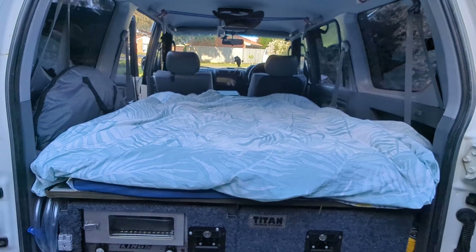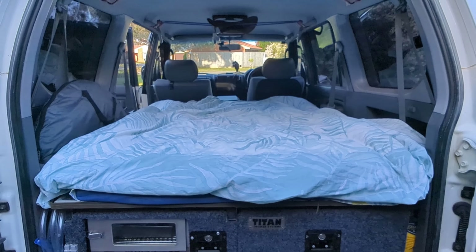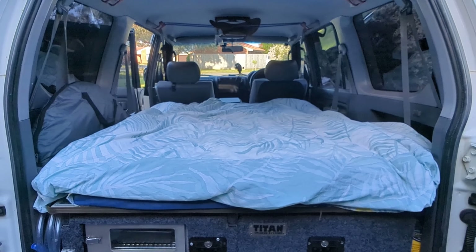As you can see, this is quite a large space to spend the night and it is actually very cozy, plus you do not need to deal with erecting a tent or folding wet tents in the morning.